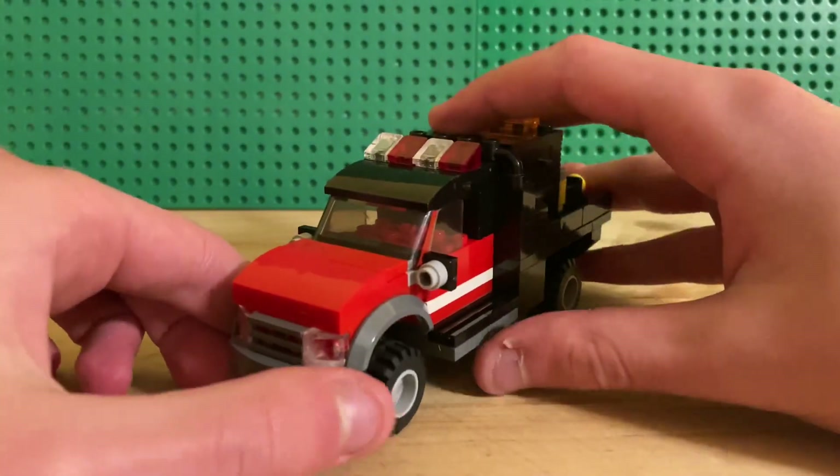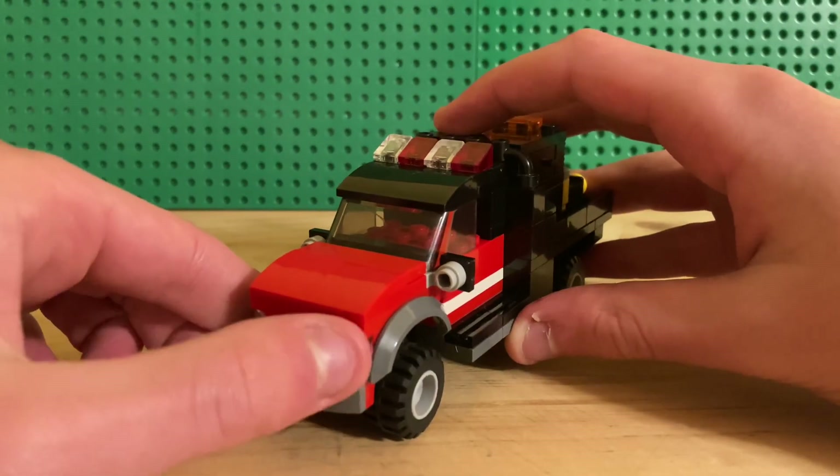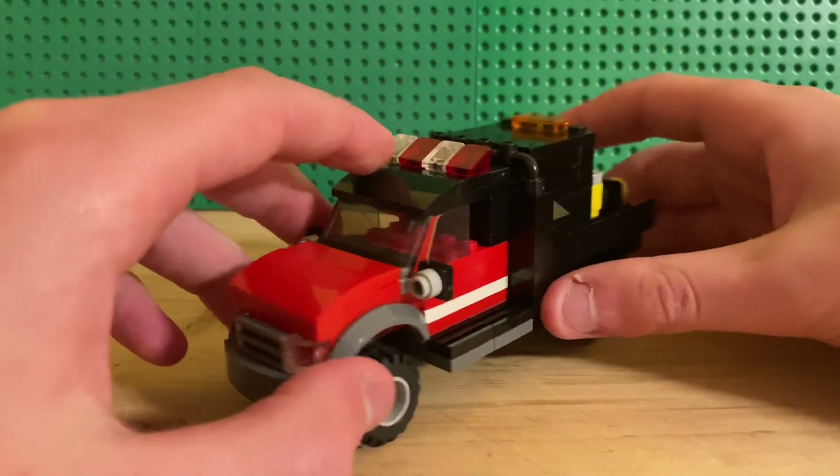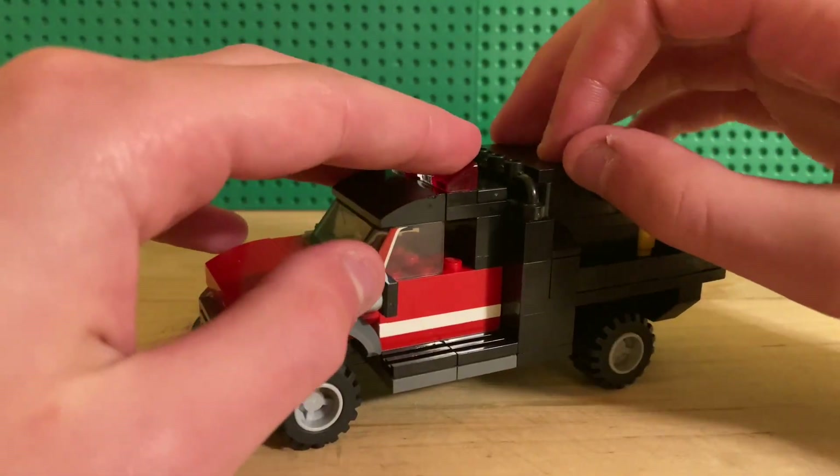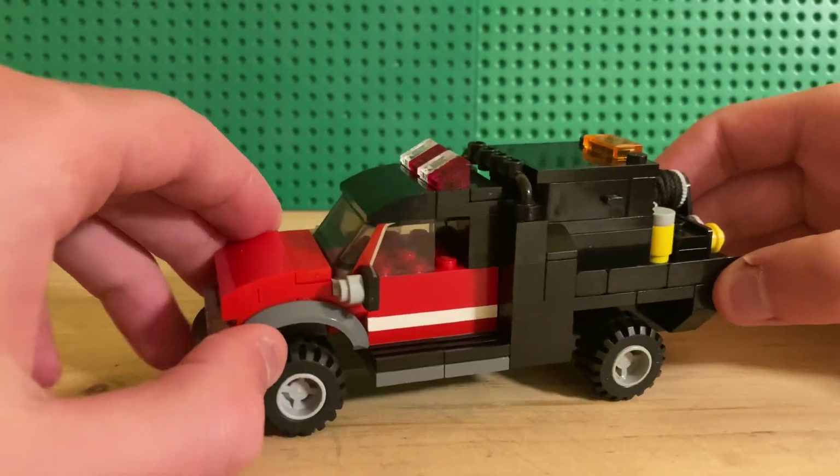Coming into the front here you've got just a regular bumper, headlights, and grill — same front and running boards as BRUS 59, except there's no extended cab.